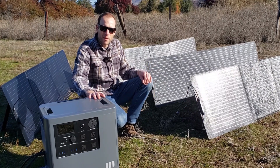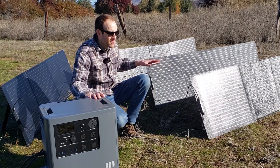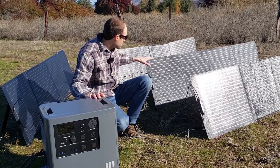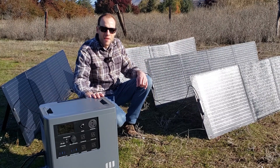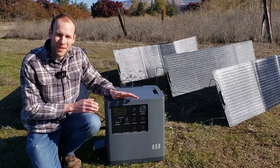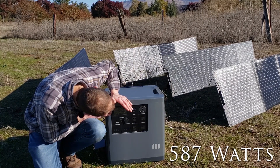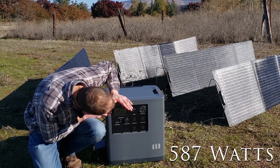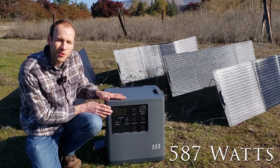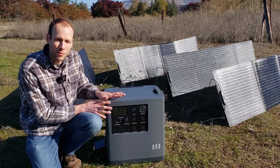We'll also test with three panels, because theoretically you should be able to charge this with three of these 200-watt solar panels since they put out somewhere around 20 volts each. With this less-than-perfect setup, we're charging at a rate of 586 to 587 watts. Let's see if I move these and angle them a bit if I can get that closer to 800 — but that's not too bad for an imperfect setup.